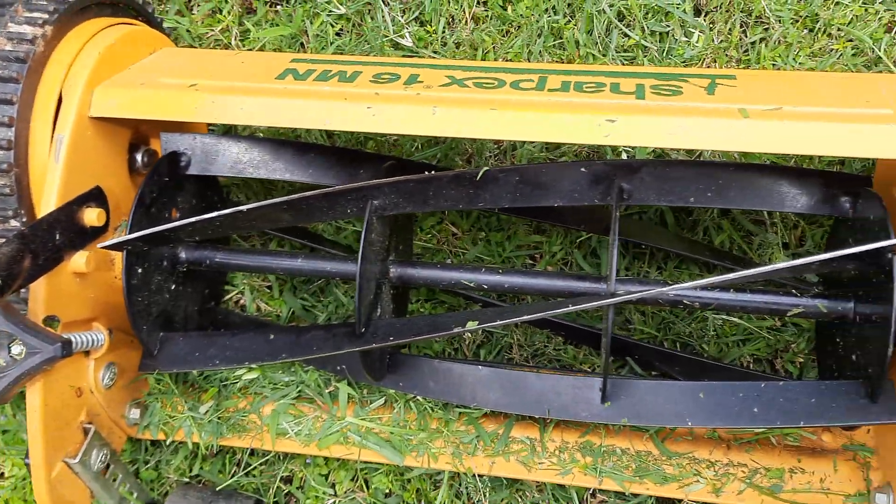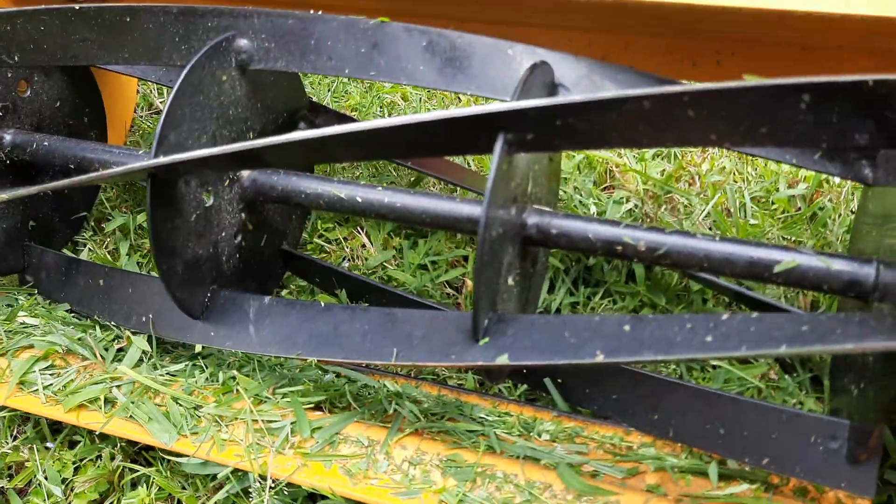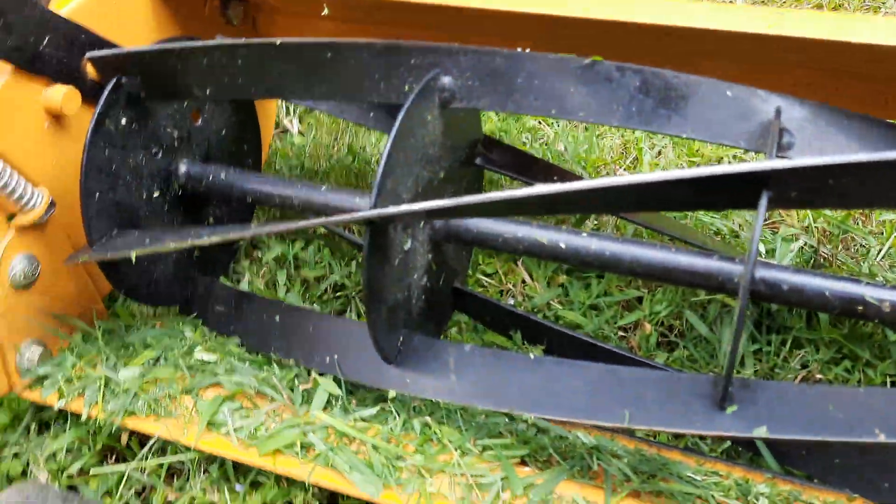I'll be doing a video very soon on how to take care of this and how to oil your machine so that it runs smoothly, so stay tuned for that. Everything is fine — the only problem is the paint on the handle, which seems a little thin, and if you scrape it somewhere it comes off easily, as you can see here.